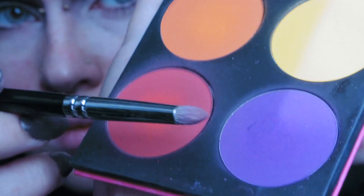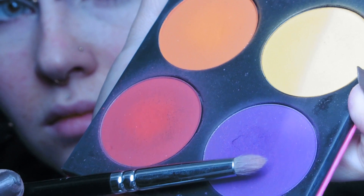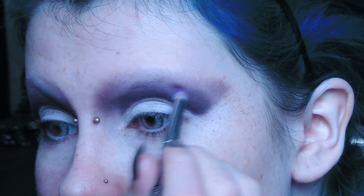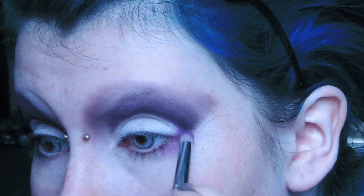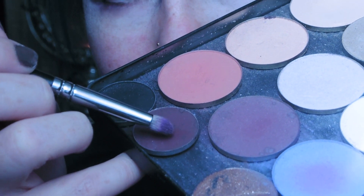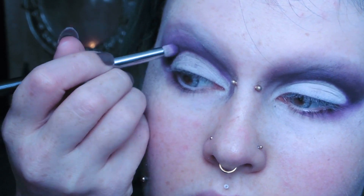Then I take Poisoned Plum by Sugarpill to make the colors a bit more intense, and I also use it to go underneath my eye. Then I take Deep Damson by MAC to darken it all up again.